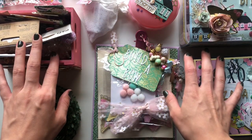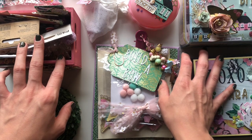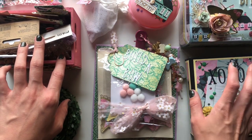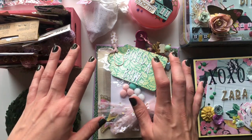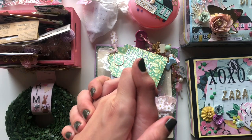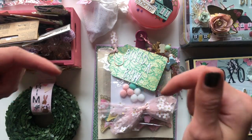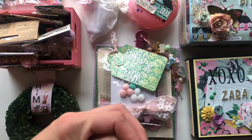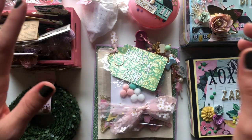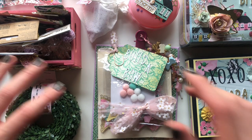Hey guys, it's pink paper blossom here. I hope you're all doing great. Thank you so much for coming back to my channel and watching this video. Today I am going to be sharing with you some project shares and some bits and bobs that I am sending Zara. I'll have all of our details linked down below — she's at mrs_s_snail_mail on Instagram.